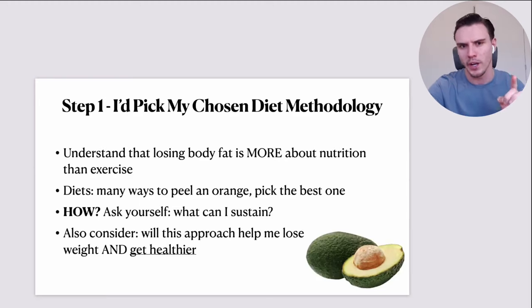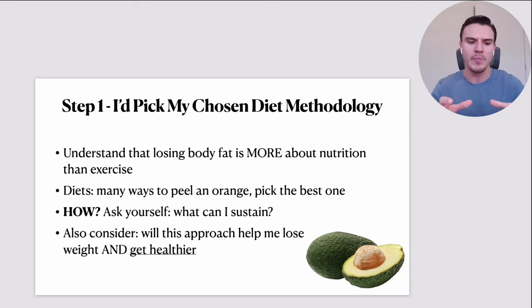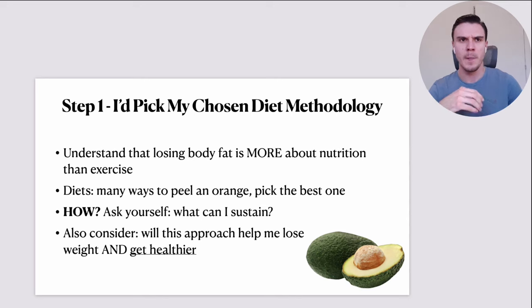Here is step number one. I'd start by picking my chosen diet methodology. The first concept I'd remind myself of is that losing body fat is far more about nutrition than exercise. We are going to talk about exercise today, but especially when starting from scratch, the bulk of your results is going to come from fixing your nutrition practices.